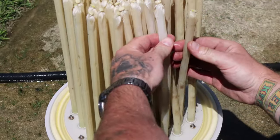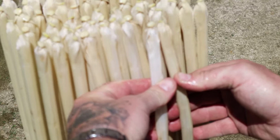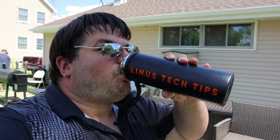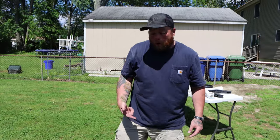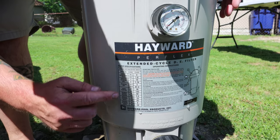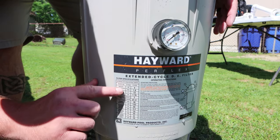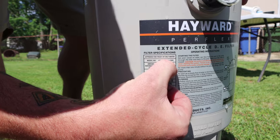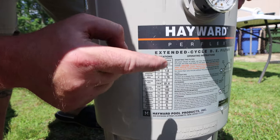See how they get wider? Now if there's any information you need to know on this, you just come right down here — all of the information that you need is right here. Especially this one: amount of diatomaceous earth in pounds. Right there. So my model is for four pounds.